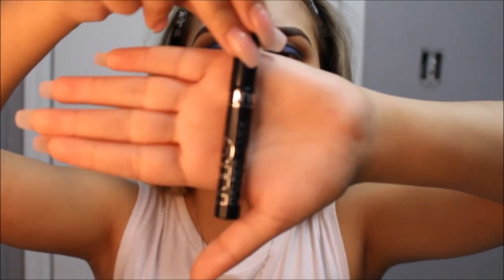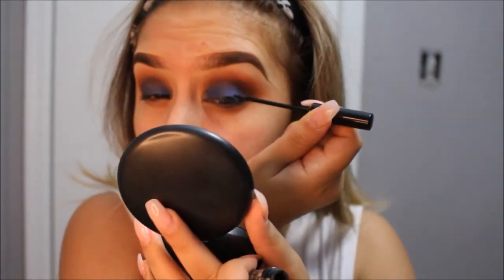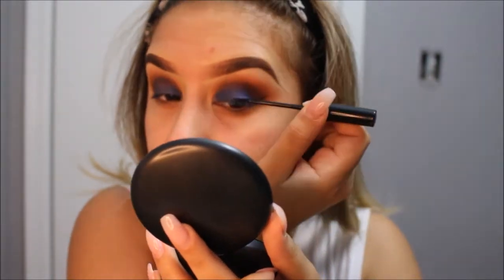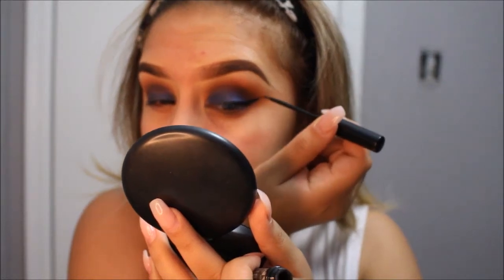I am then going back to Fudge using the same brush I applied it with. I will then apply my liquid liner. I am using the NYC liquid liner in the color black — I got it at Walmart for only about 2 bucks and it works great.